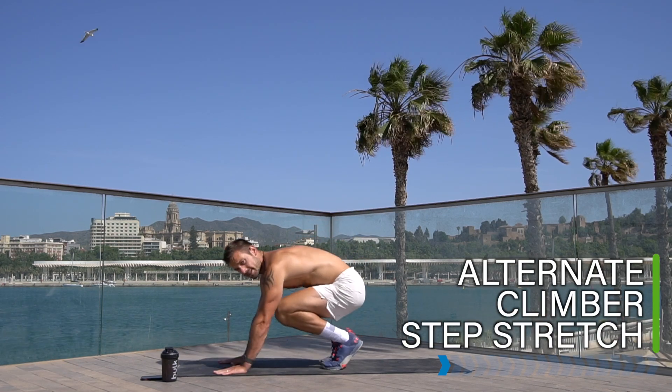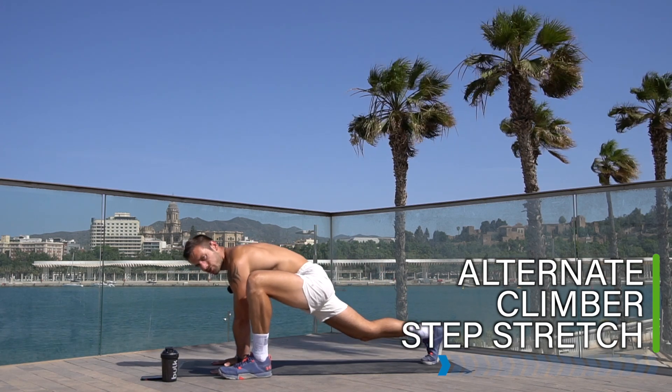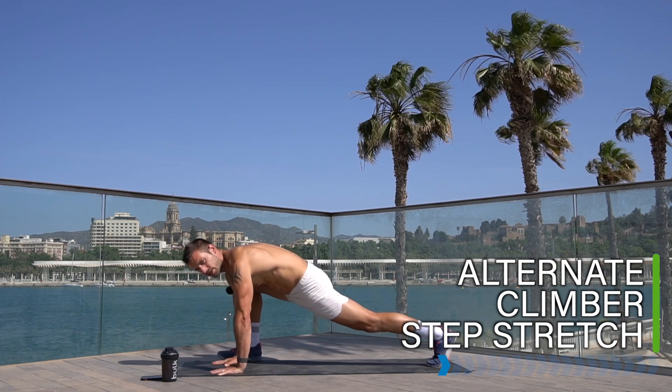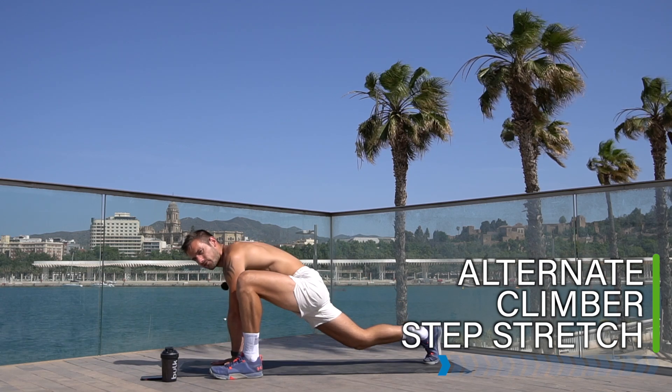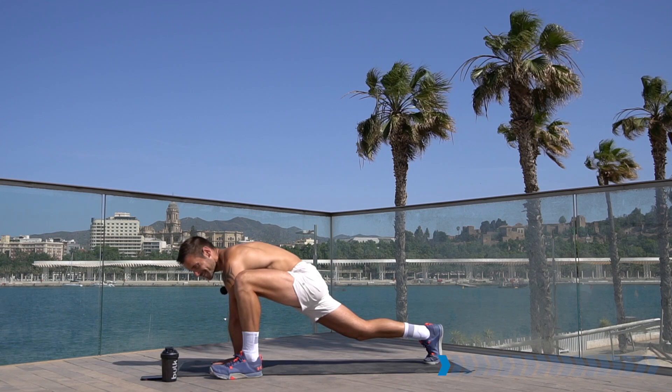Place your hands down, step back into an alternate climber stretch. Step one foot up, feel the stretch, step back and switch — hips, groin, adductors. Final 30 seconds of warm-up, then we take it into the circuit: 45 seconds work, 15 seconds rest, eight exercises times three.